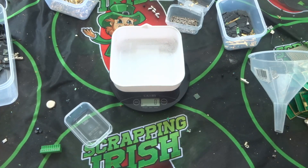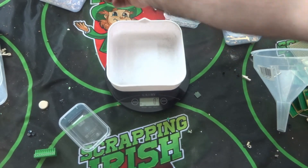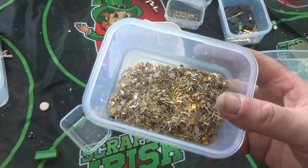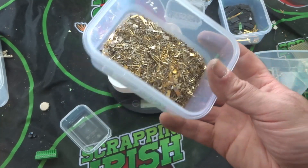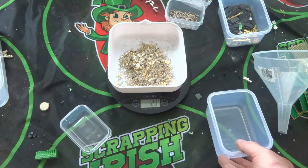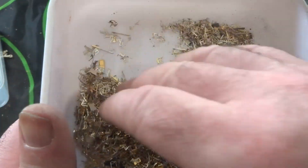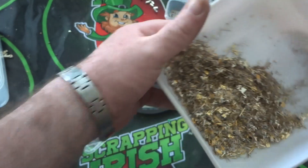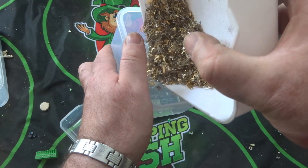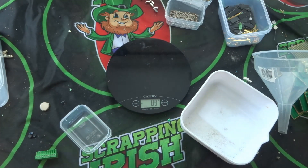I've put the CPU pins back in the jar. I also have these gold pins pulled from board connectors — some are fully plated, some are partially plated, and some have very little gold on them. They're mixed grades. That's 120 grams of mixed board pins, which will go into the jar with the rest of my pins.